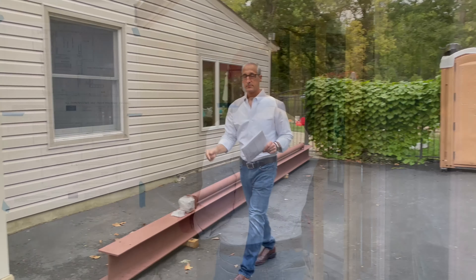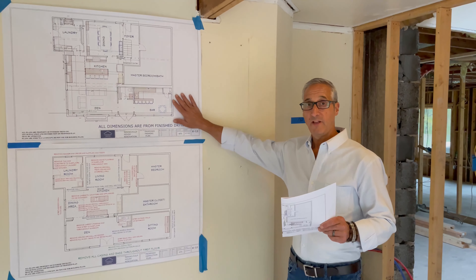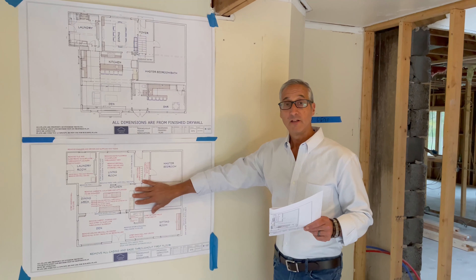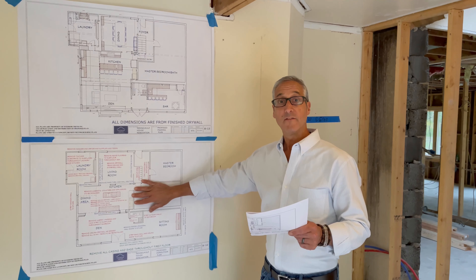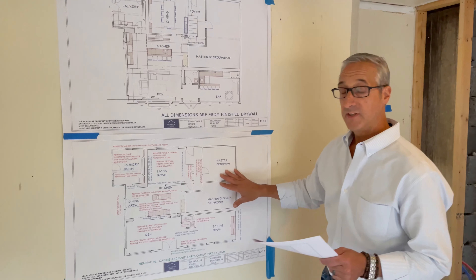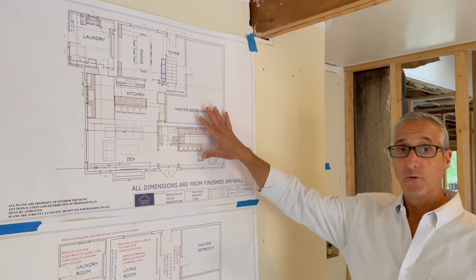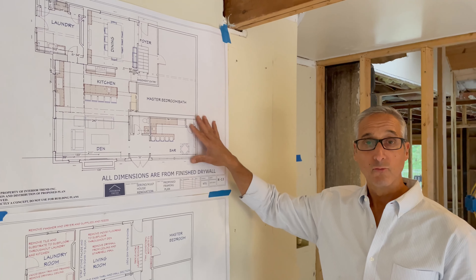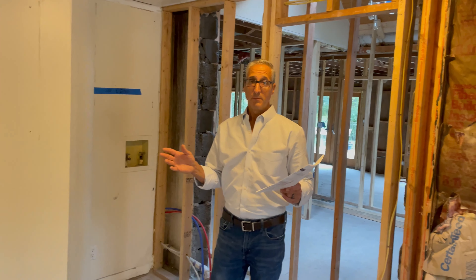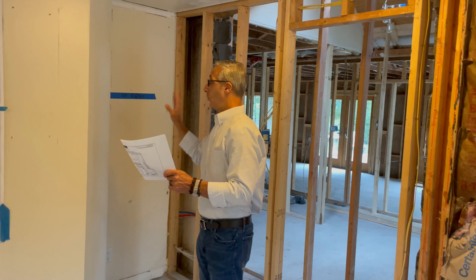So come inside and we'll show you what we're going to do. Now we're inside and you can see we have a detailed set of plans — we even had our demolition plan out here. With our Interior Trends right way to renovate process, everything is spelled out on the plan, from exactly what needed to be done in the demolition to all the measurements for the contractors. This leaves no room for error and no guesswork.